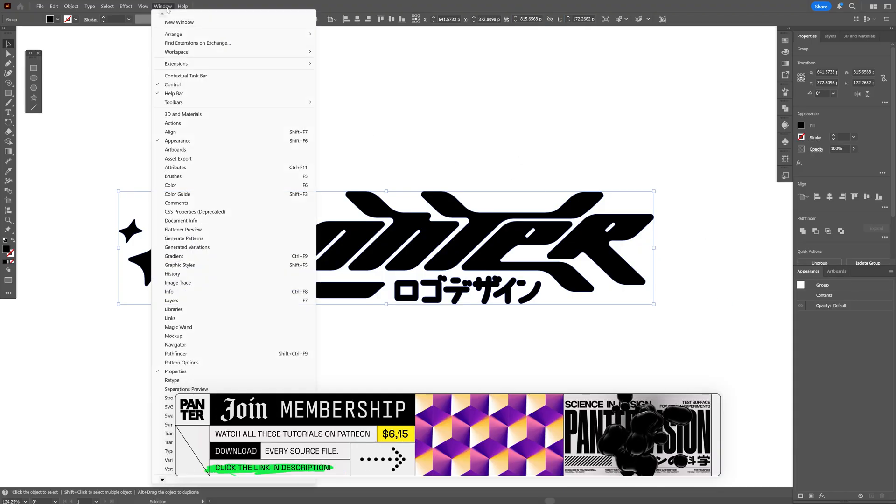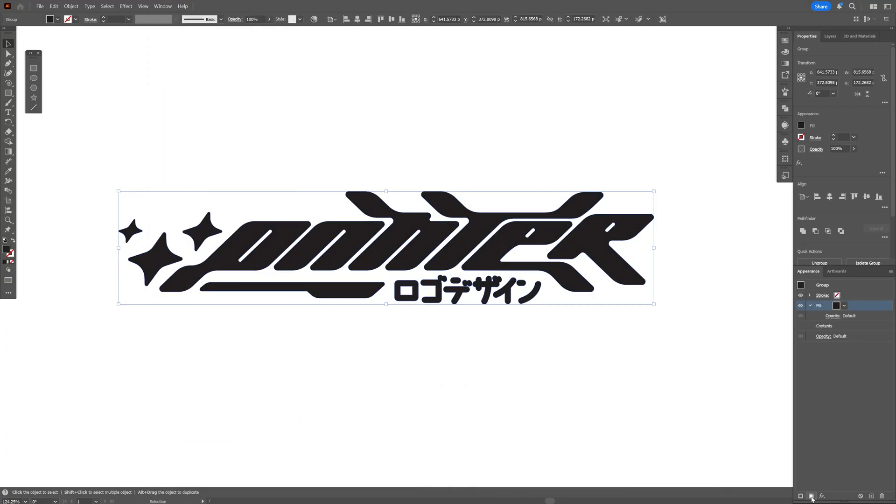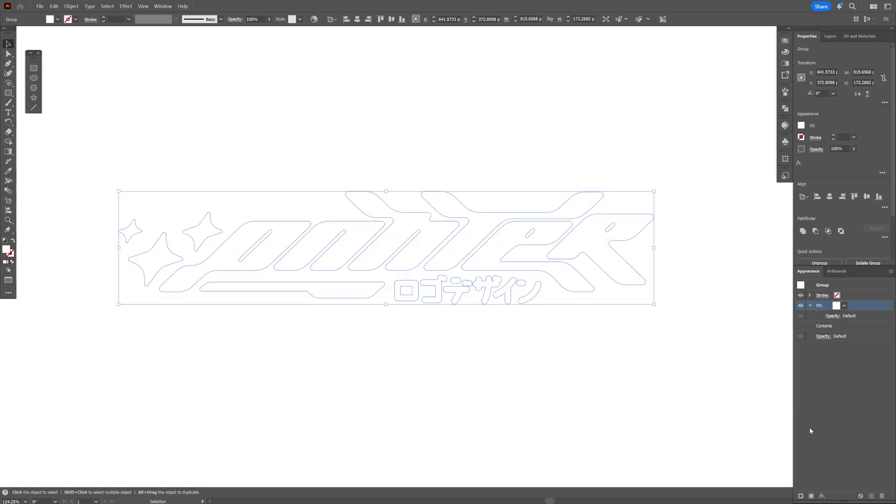If you don't have the Appearance panel, you can go to Windows and select Appearance. Let's go down, click on the fill — this is going to add a stroke and the fill. I'm going to go to the fill and change it to white, then add another fill.